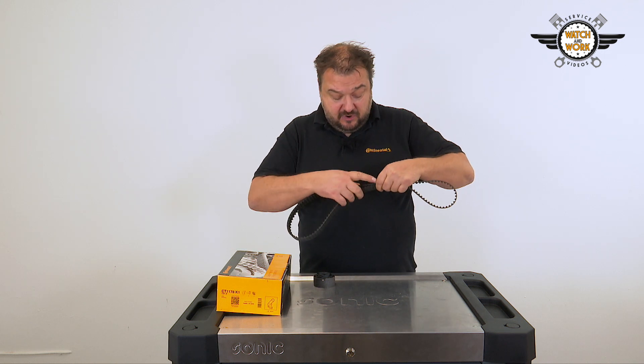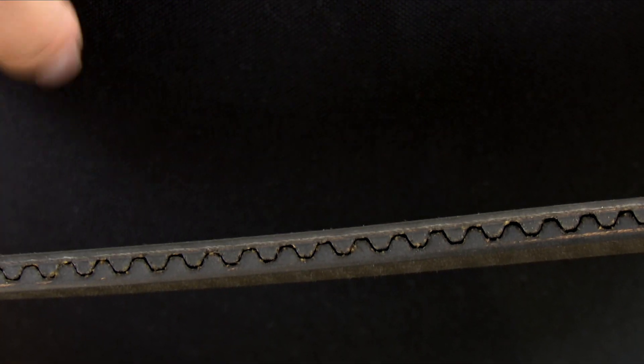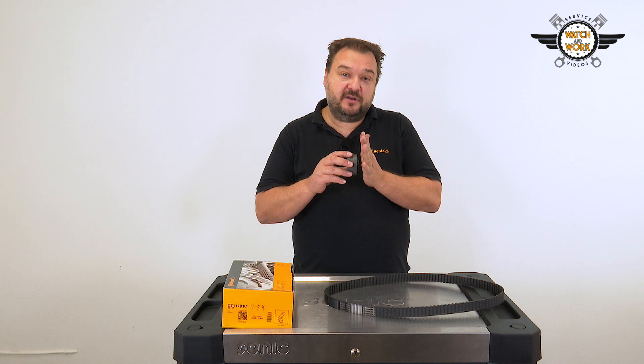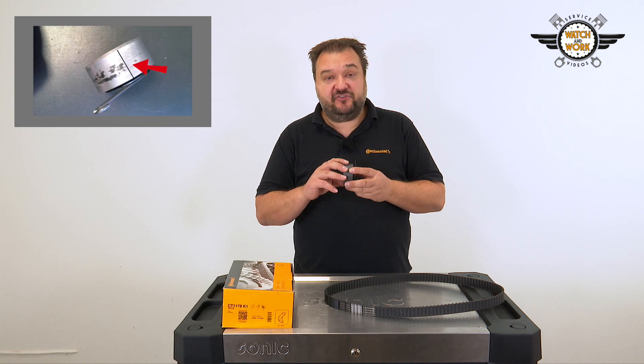Due to the misalignment, there is contact with the edge of the timing belt, as clearly reflected by these marks. And you'll see signs of off-center running on the tensioner pulley's outer ring.